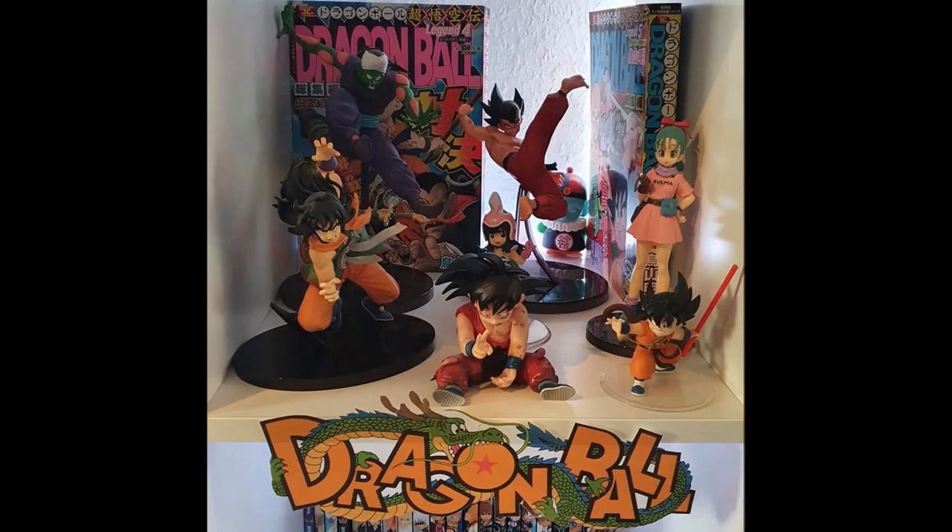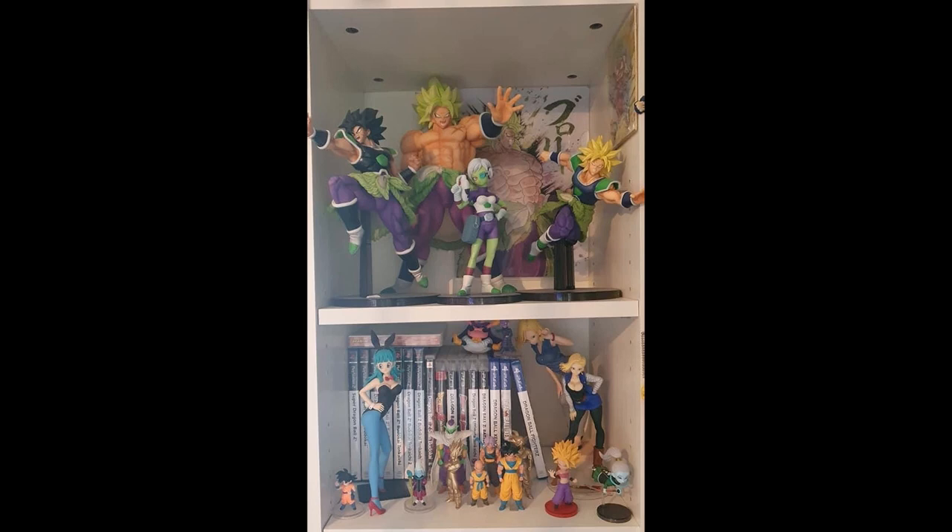Oh my god, I am loving this shelf. He's got some old school manga books and then some really cool Dragon Ball figures — the Goku and Piccolo in the back there, the Matchmakers, absolutely amazing figures, some of my absolute favorites. Really love this Bulma as well, she looks really good. But the whole display together with the manga, the cutout on the front with Dragon Ball, and all the figures up there just looks so good.